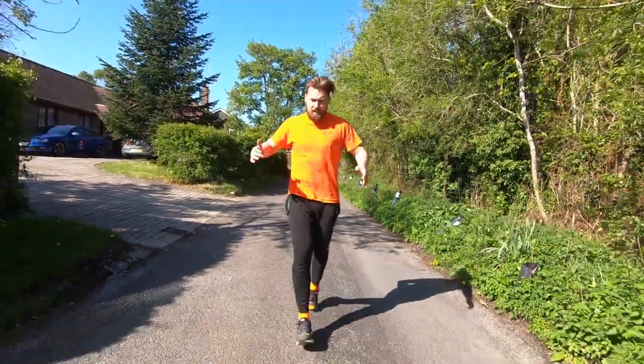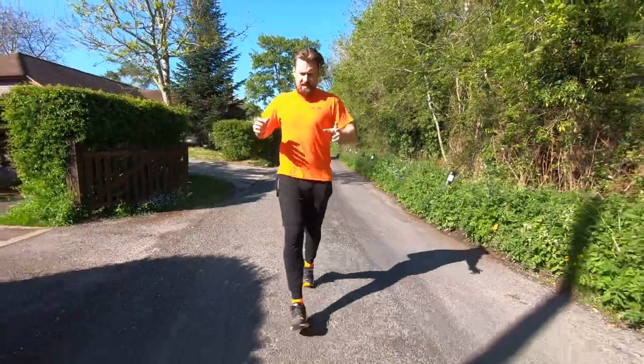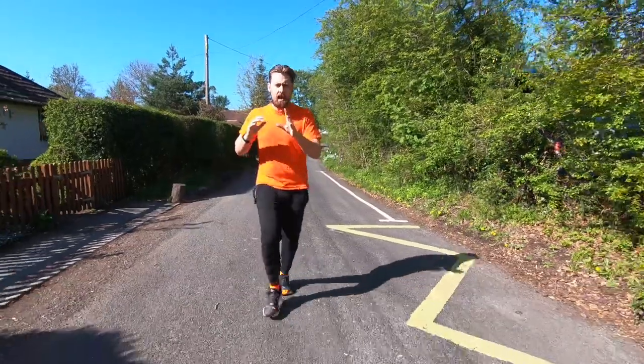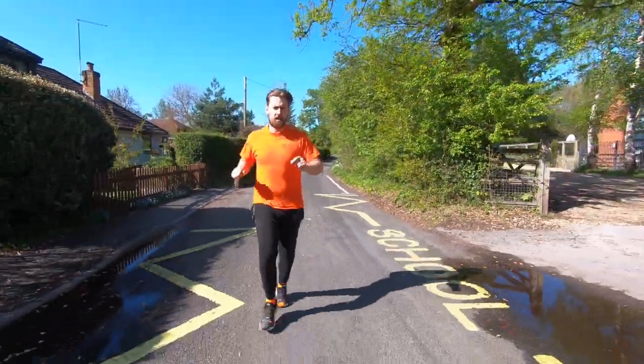It goes without saying that this is the biggest disruption to the shoe I've experienced so far. One positive — it is nice to have the wind flowing over my toes. But otherwise, not great. But where could we possibly go from chopping the shoes in half?